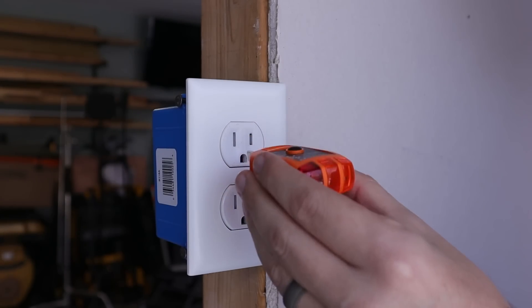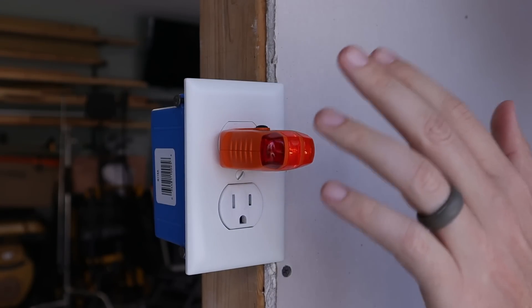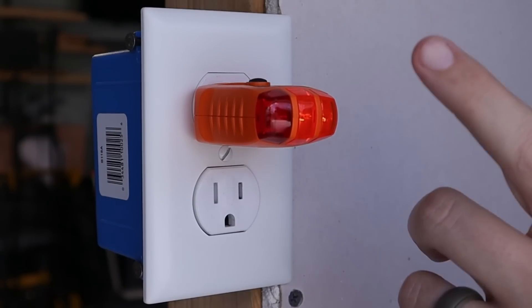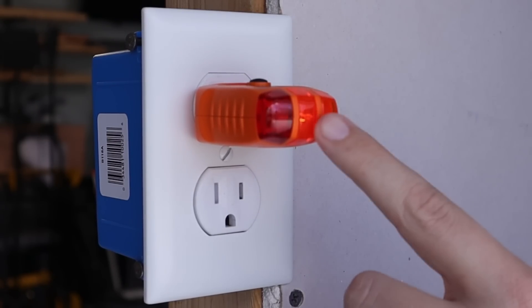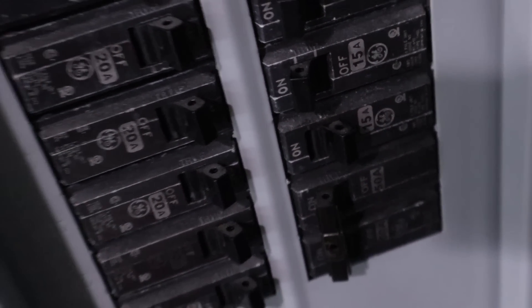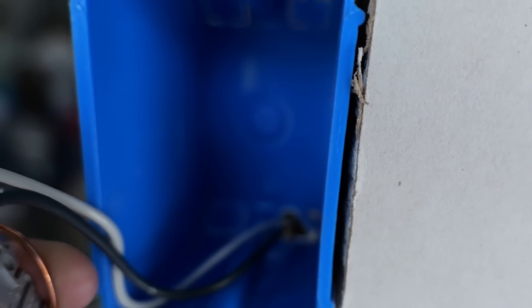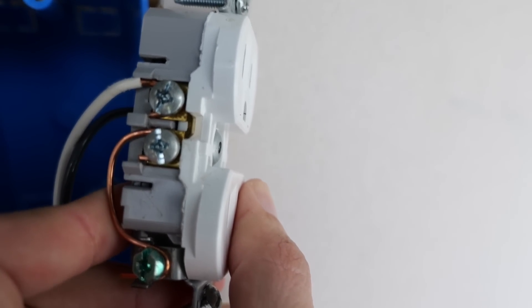There is a problem with using these outlet tester devices, and the dangers behind this receptacle may go unnoticed. A home inspector will take their receptacle tester, plug it in, and both lights are on — telling them that everything is wired up correctly and there's a ground — except the problem is there really isn't a ground here. So let's go ahead and remove the cover plate and take a look at what this homeowner did in order to fool the inspector and the receptacle tester. The first thing we always want to do before working on anything electrical is turn the circuit breaker off supplying power to this receptacle. As you can see, there is no ground wire in this box.